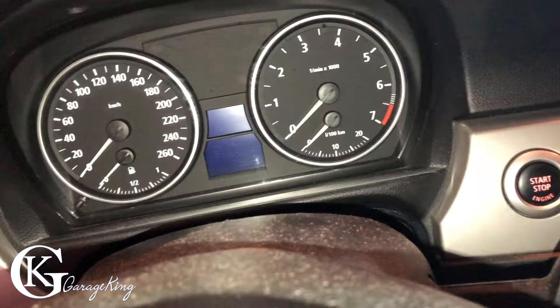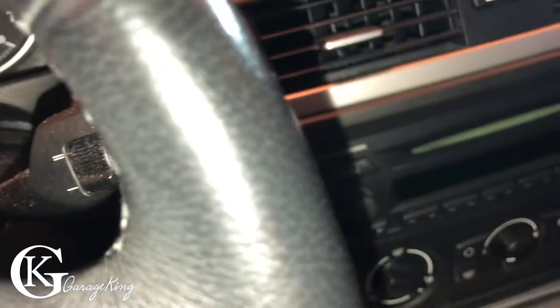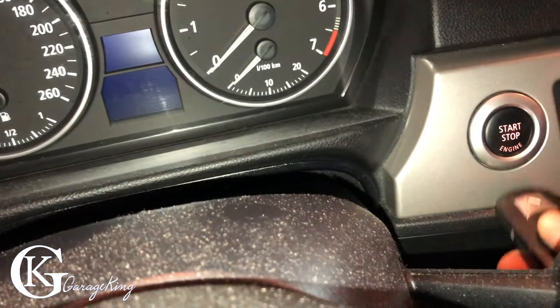So this one here is a 3 series, 5 series — they're all pretty much the same if you have electric water pumps. So what we do is we're going to put our key in the ignition.